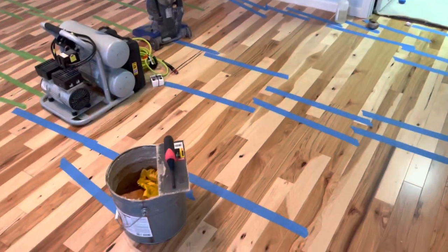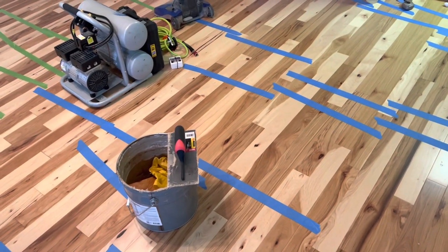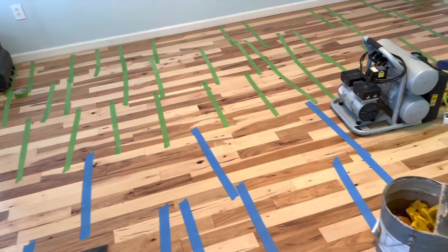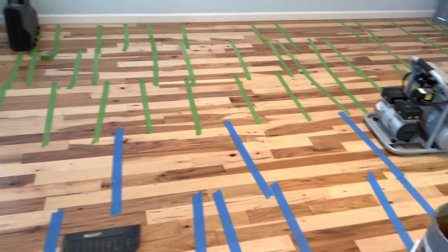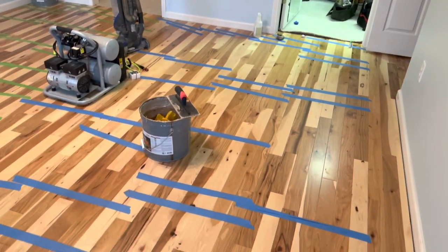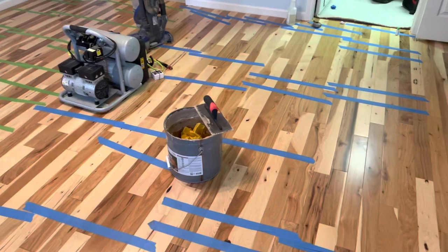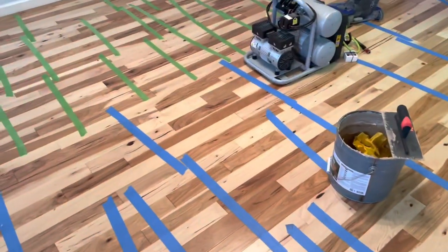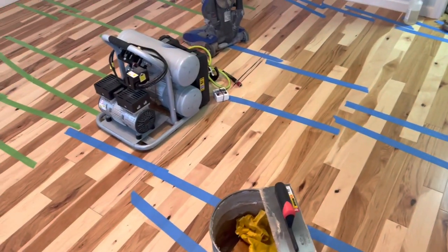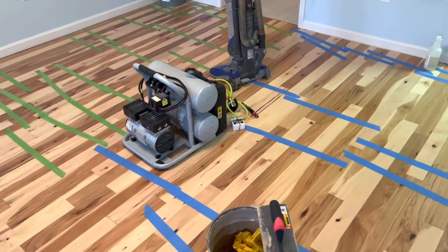If you're ever curious about expansion gaps, you can always just do your expansion the thickness of the product that you're putting down, and you're going to be good. There might be some instance where it's a little different, but most of the time — the majority — if you'll just leave yourself expansion equal to the thickness of the boards you're putting down, that works. This is three-eighths, so leave three-eighths. If you're working with a half-inch, leave a half. Three-quarters, leave three-quarters. I know that seems like a lot but that's the case.